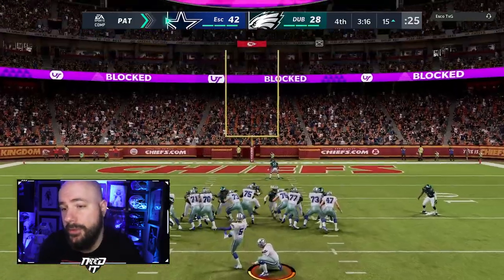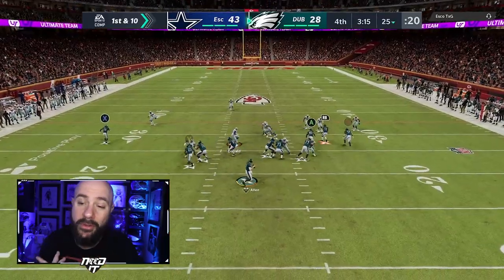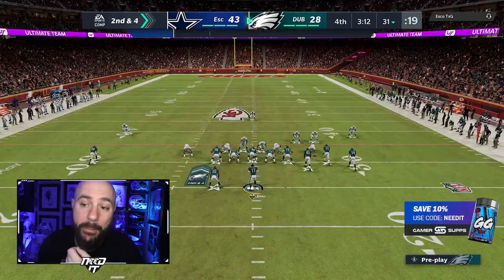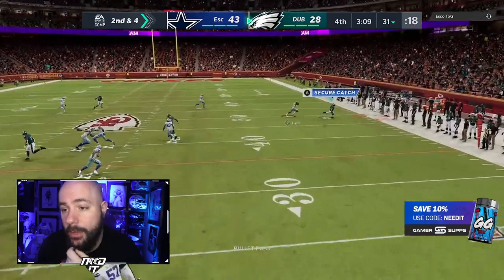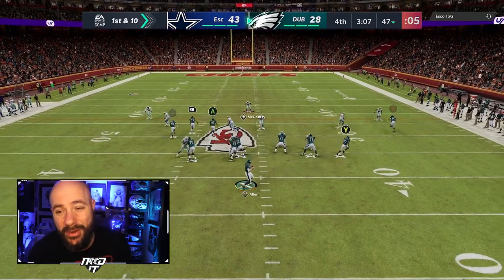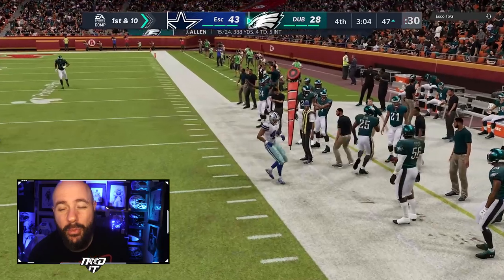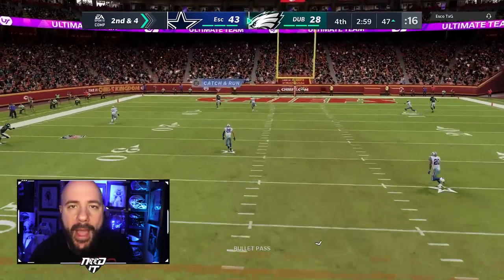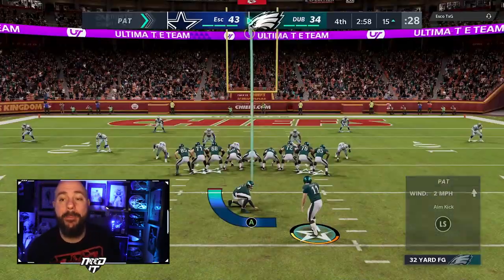We find Tyreek with a beautiful touch pass in the back of the end zone — we're within eight points. DRC is getting abused again. I don't know if that's Cover 3 or man shaded up, but on current gen you don't really get beat when you shade up. DRC is giving me the business — he might have some route tech to beat that man coverage. I have five interceptions right now, that's why we're down by 15 with three minutes left in the fourth. We find Tyreek Hill going up top — boom, touchdown! Down by eight now.